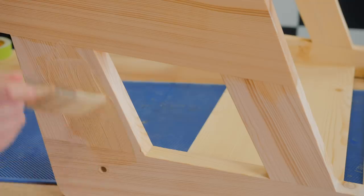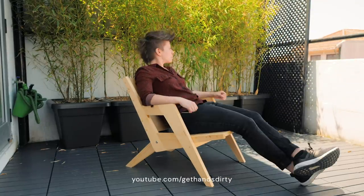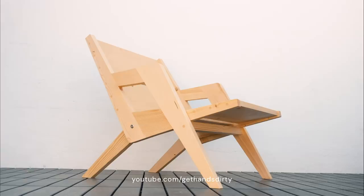It's probably a good idea to round over some sharp corners and it's ready to receive the finish — make sure you use something durable and meant for exterior use. Thanks for watching, I hope you enjoyed this project. If you're interested in more videos like this, please visit my channel and go get your hands dirty!